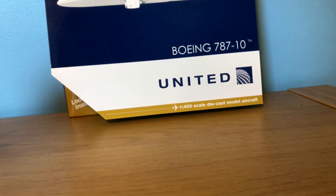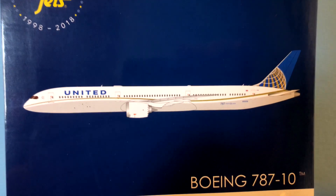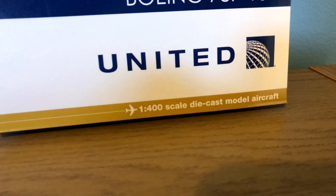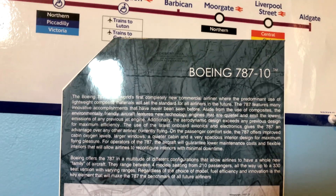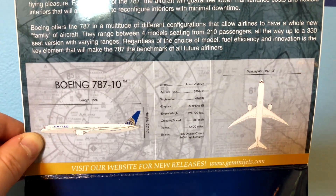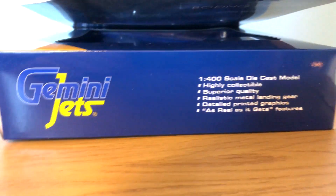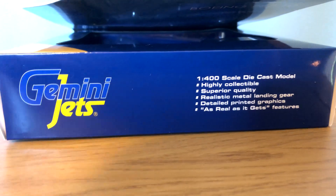Let's start off the review with the box. We have the Gemini Jets 20th anniversary logo — made for collectors by collectors. There's the computer generated picture of this aircraft, the Boeing 787-10, United 1/400 scale diecast model aircraft. Here's where the model would be, and you can pause and read the information about the Boeing 787-10 and this aircraft. Gemini Jets 1/400 scale diecast model: highly collectible, superior quality, realistic metal landing gear, detailed printed graphics, and realistic features.